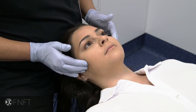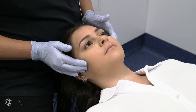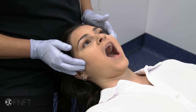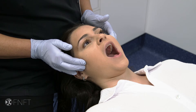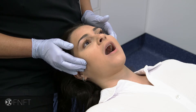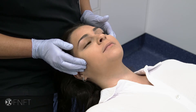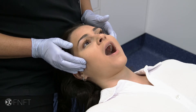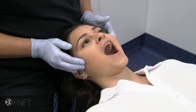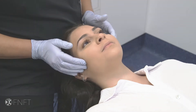First of all I would ask Hannah to just gently open her mouth as wide as she comfortably can. Take note — when Hannah opens her mouth it deviates to the right and then to the left, and then clunks. Slowly close your mouth Hannah. You can see it goes back in that way. One more time opening — notice it goes to the right, to the left, and clunk. Okay, just close your mouth and relax.